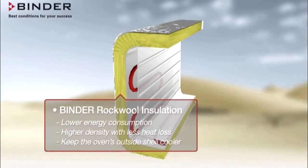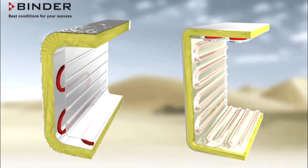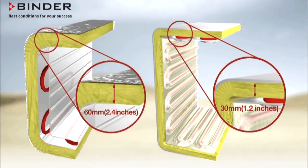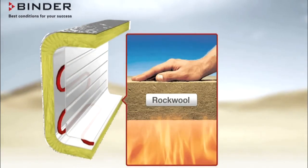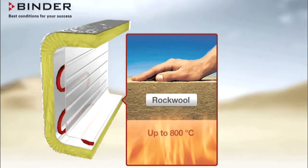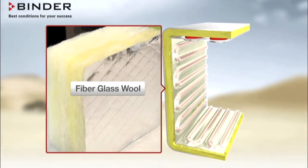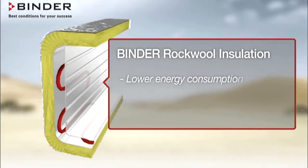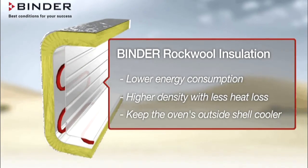The superior insulation of Binder Ovens improves efficiency and performance. Here you can see how thick the insulation of a Binder Oven is compared to competitors. Not only is the Binder insulation more than twice the thickness, it is made of rockwool instead of fiberglass. Rockwool is specifically designed for high-temperature oven applications up to 800 degrees Celsius, while fiberglass is a silica-based insulation material and is not as widely accepted in heavy industry. Binder insulation gives you lower energy consumption, higher density with less heat loss, and keeps the oven's outside shell cooler.